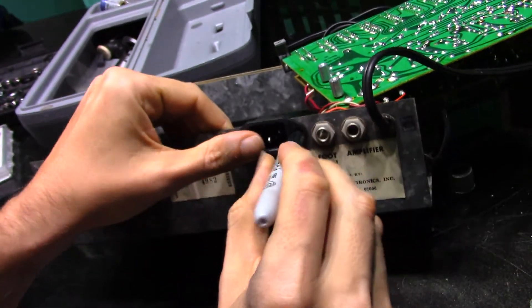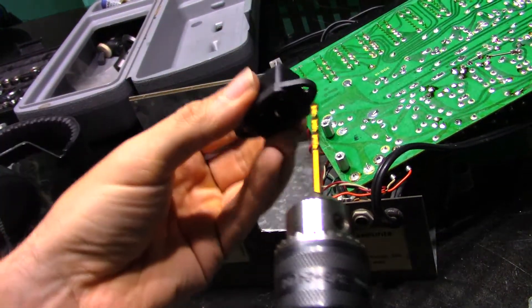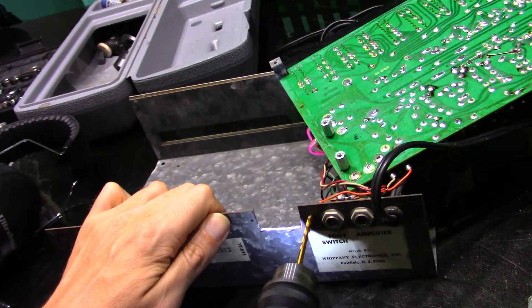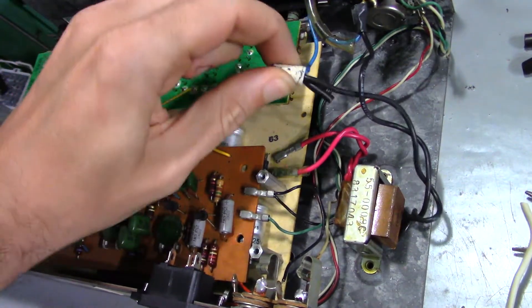Now to mark some spots to drill holes to screw the connector down. That bit should be just about right. Oh look, a wire nut — this has got to go.